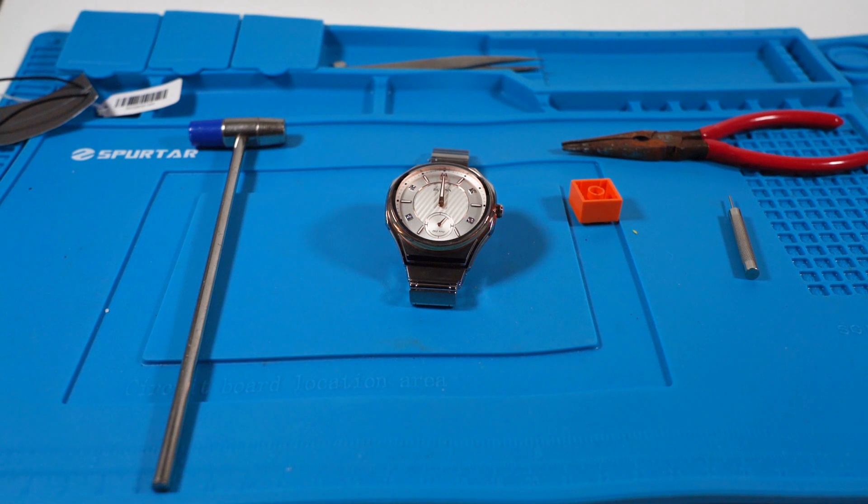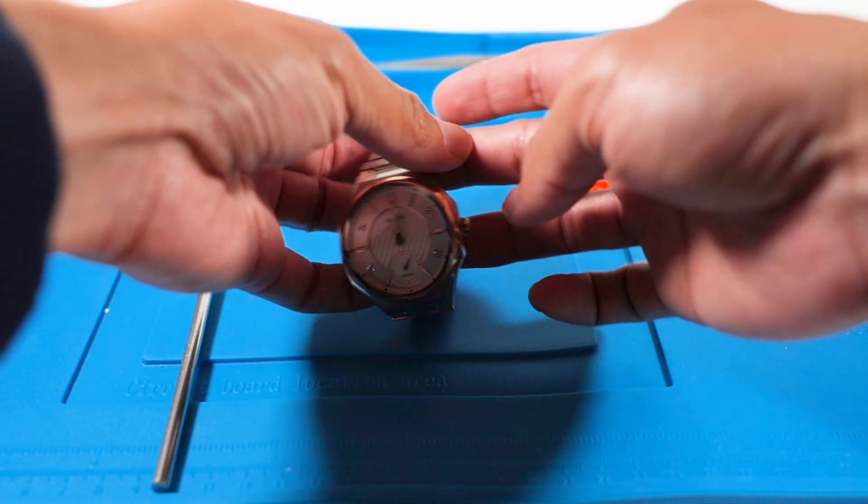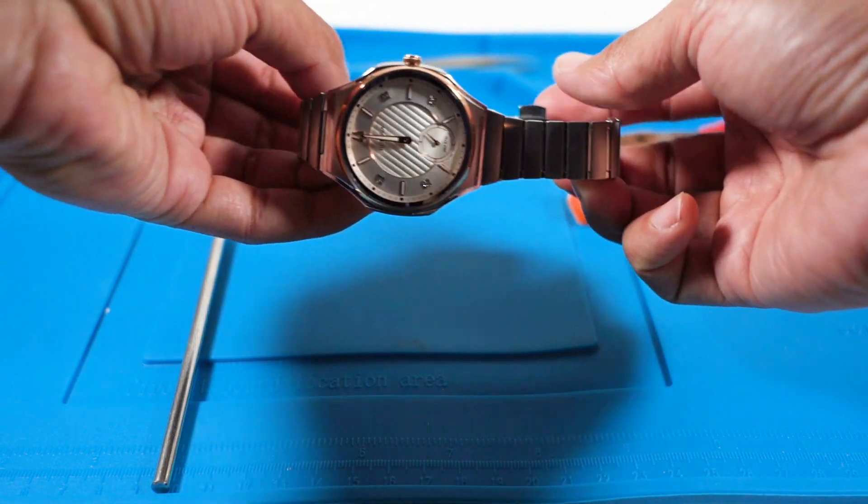Hello again. Today we have a battery change for a Bulova 98X182 watch. It uses a 395 sized cell battery. Changing the batteries on these watches aren't much different than the others on this channel, but I'd like to be a little more careful on this one because of its price.